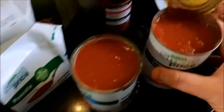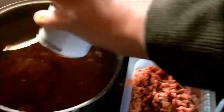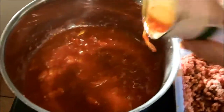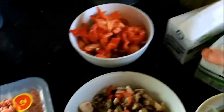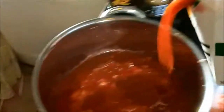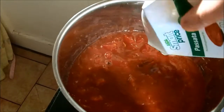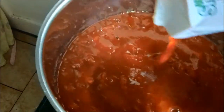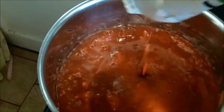Straight into the saucepan I'm going to add the tomatoes — add those in there, like so. Two tins of tomatoes. And then we'll add our two jars of passata. That'll be a lot of tomato sauce, just how I like it. This is making so much because basically you're making up for the fact that there's no white sauce.